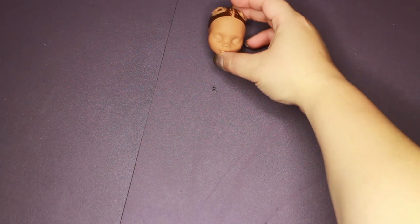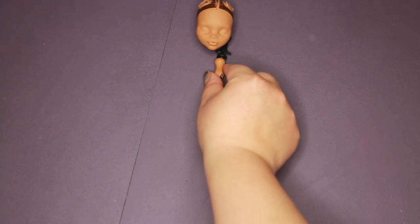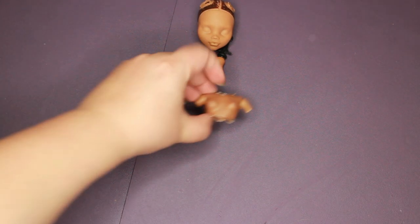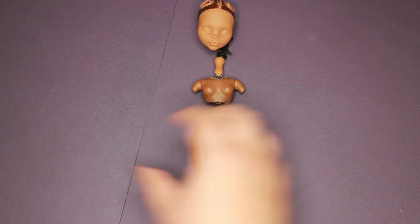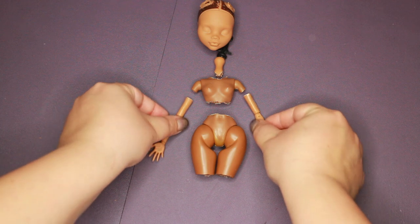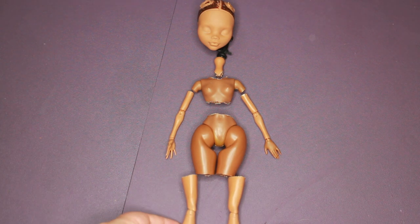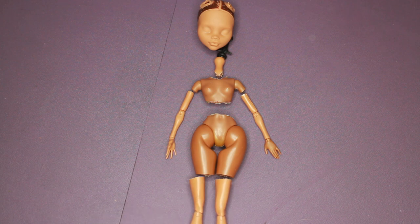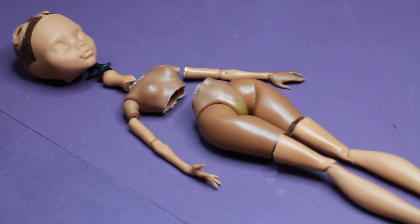Here are all the parts I need to Frankenstein back together. We have Claudine's head and neck with the LOL torso. I kept Claudine's arms at this point, but will be swapping them later to the LOL ones because the joints are a bit bigger. Claudine's long legs will help give my doll more height and posability, even though I wish the knee joints were a bit bigger.